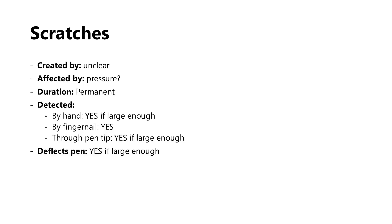Scratches are another thing we might observe in the surface of a pen tablet. It's a little unclear what causes them. The general thinking is that when they come from a pen, it's with a plastic nib where you've created an edge because you've worn away so much of the plastic. These scratches are permanent, and they vary quite a bit in size. Very small scratches are undetectable and almost invisible, and they don't affect your drawing experience. However, if they get large enough, you can see them and feel them with your hand or fingernail and through the pen tip. And some are large enough to even deflect the tip of the pen as it moves over the scratch, which will interfere with your drawing experience.